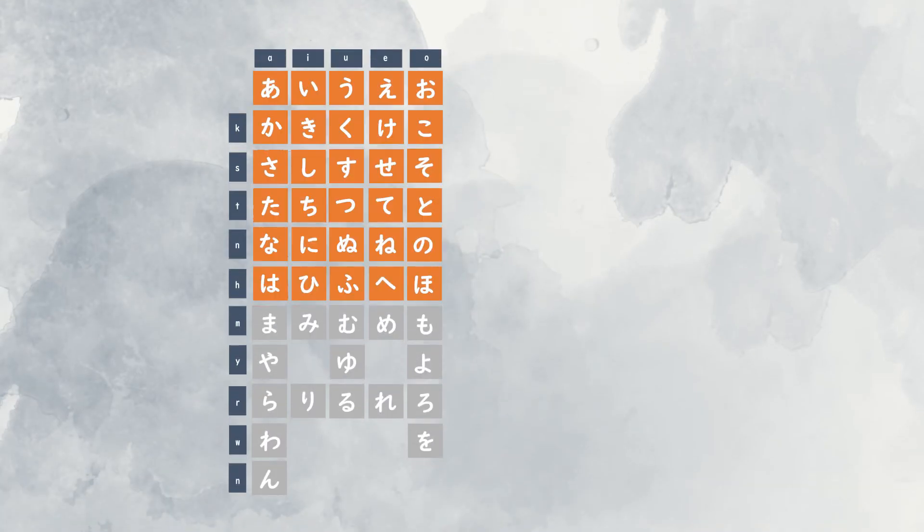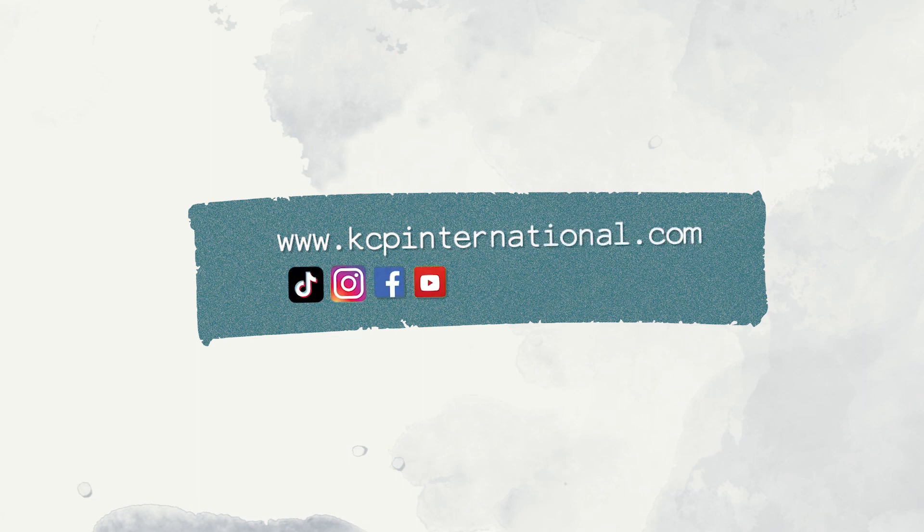Now we're done with the first six rows of the Hiragana chart. Thank you so much guys for watching, like, and subscribe for more Hiragana and Katakana lessons.